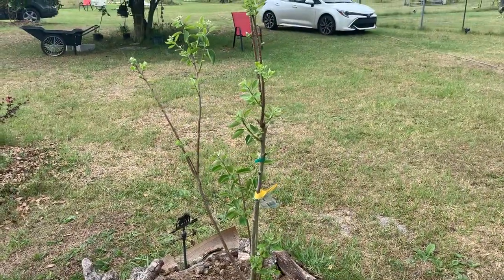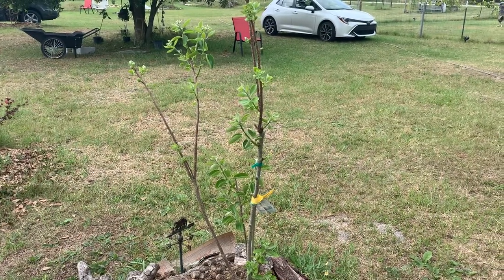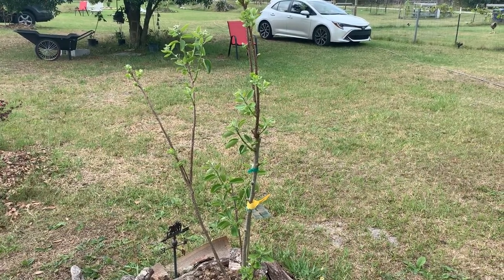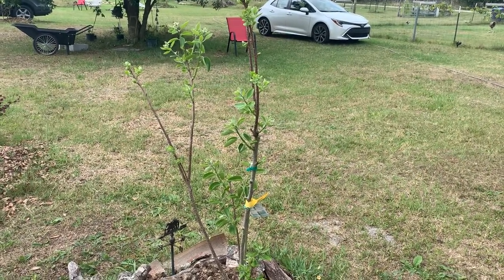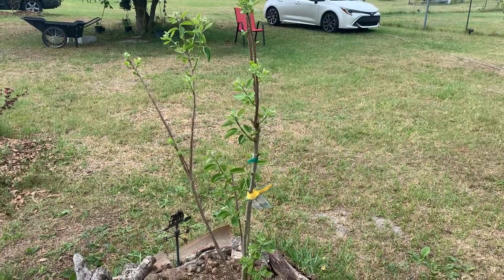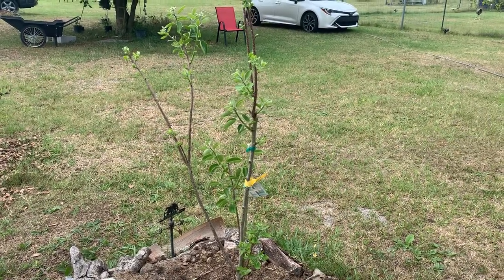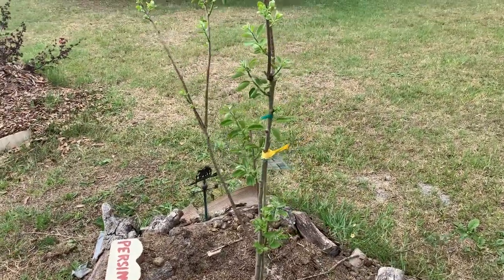In case you don't know, there are a couple of different sorts of persimmon. There's the astringent type, which you've got to let get really, really soft before you eat them — otherwise they give you a really dry taste in your mouth. This is a non-astringent, which means you can eat it when it's still firmer. But I still find it's best to let them get soft, because they can still have some astringency.